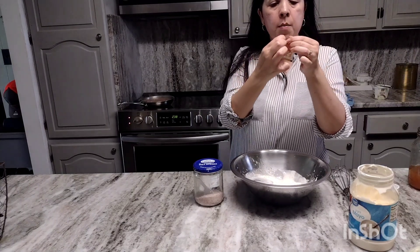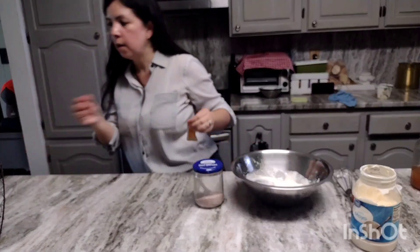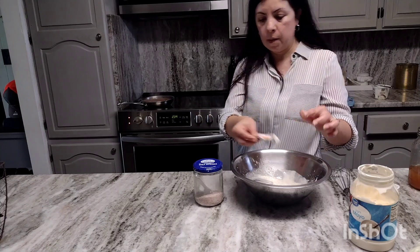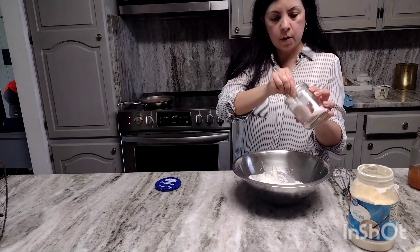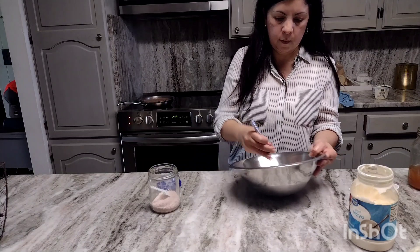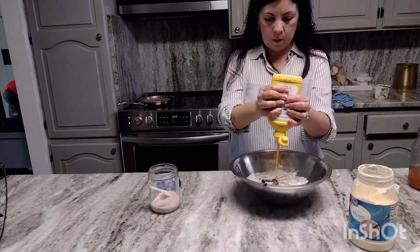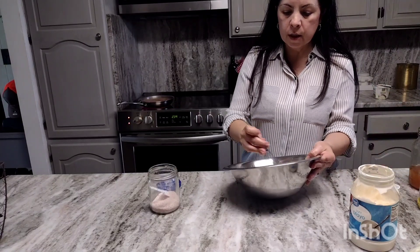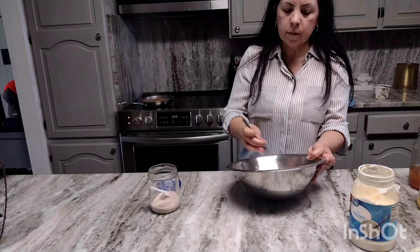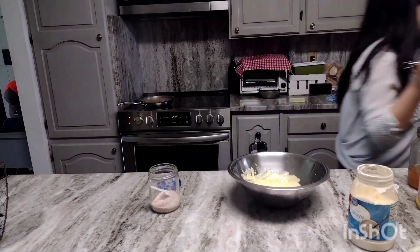For sweetness, I have these honey packets from Chick-fil-A — this is the only sugar I'll be putting in my salad. I'm going to add about a teaspoon of salt and just a little tiny bit of mustard, about half a teaspoon.